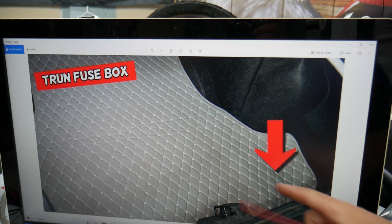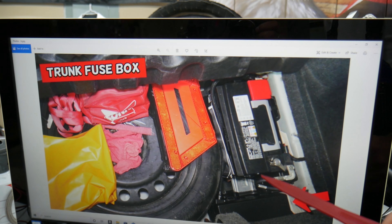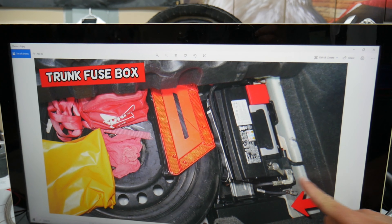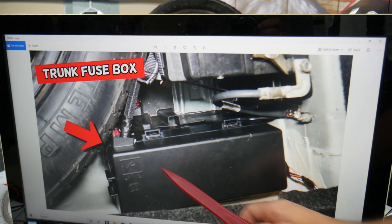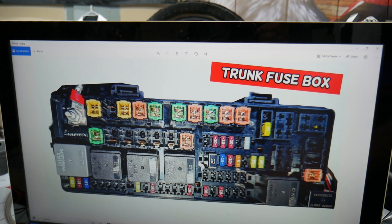Open the trunk and lift your carpet liner up. Underneath the carpet liner you have the spare tire. Behind the car battery, you have a fuse box — that's what it looks like. Press the tabs, pull the cover out, and you'll find a fuse box with a layout like this one here.